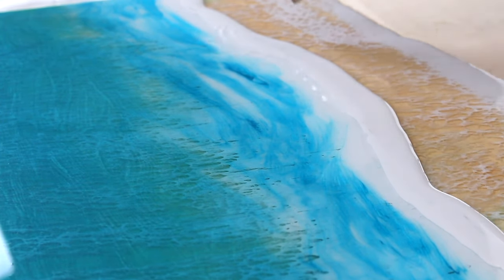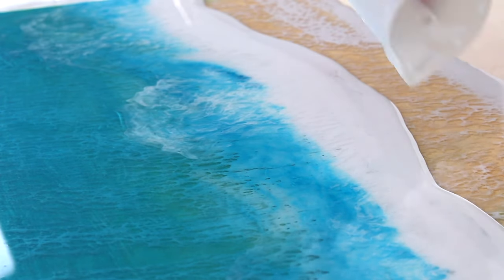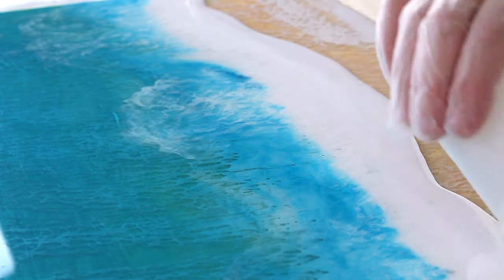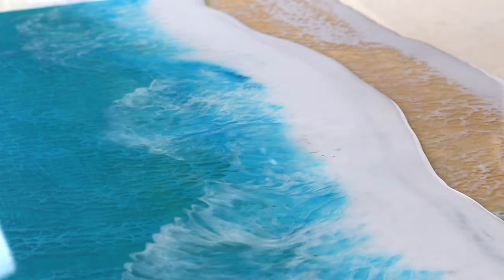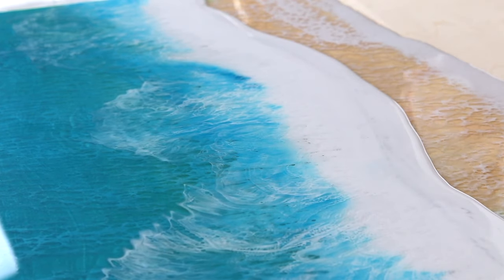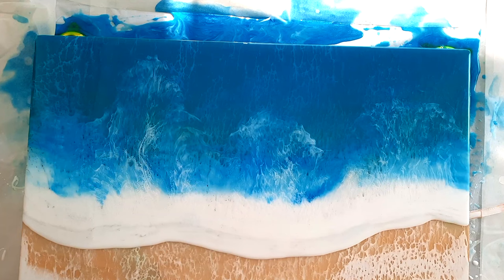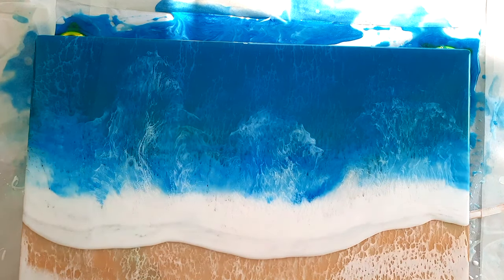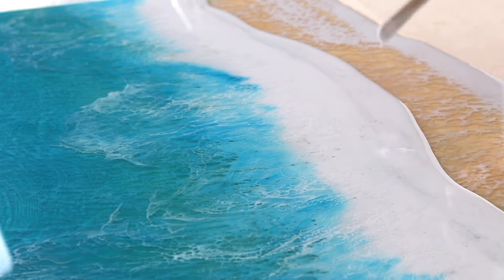The resin has run down lower than the line even though I tilted the board forward to prevent that. You can actually see the wave underneath now, so I'm adding more white to try and fill that in. On the positive note, I'm getting that nice three-dimensional look I wanted — a beautiful soft, rounded edge. But I wish it hadn't dropped down, and tilting the board further would have made everything run off.